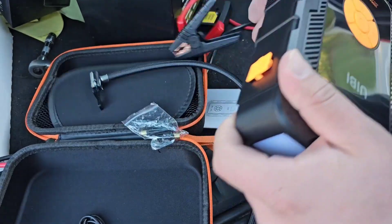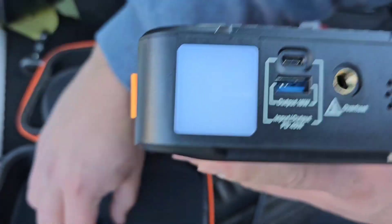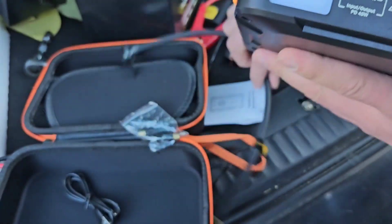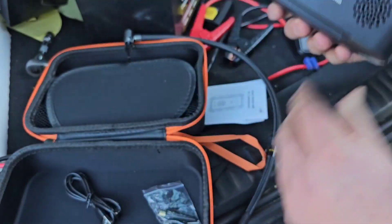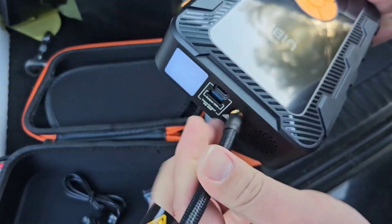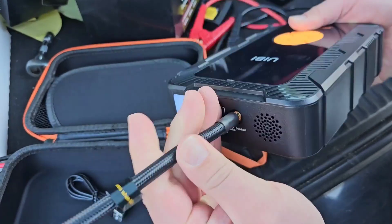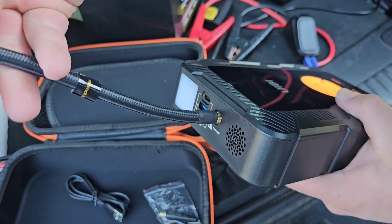Here's that flashlight and here's your output. You're also going to get the USB-C here so you can actually charge this bad boy. Here's some of the other little adapters for the air compressor that are nice. And then what's cool with the air compressor itself — super easy to use. All you're going to have to do is just screw this in, and once it's fully screwed in, you can go ahead and give it a try.